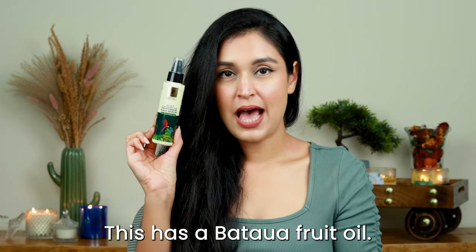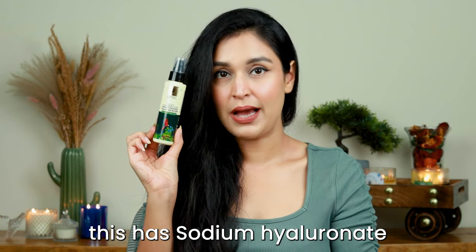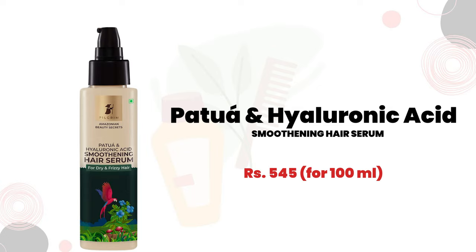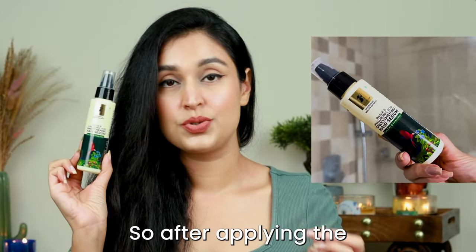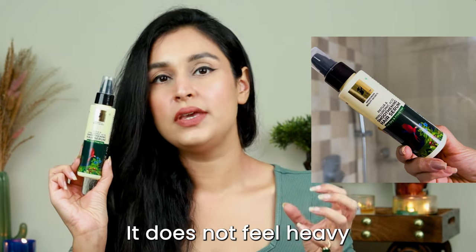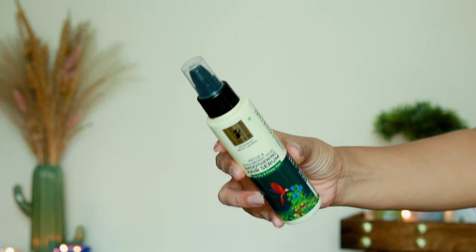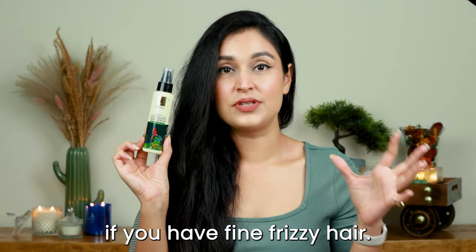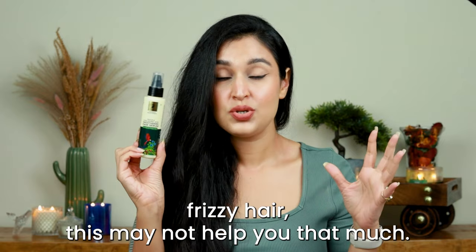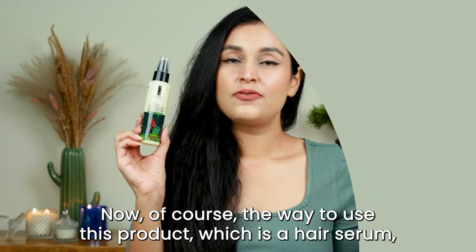The next product in this line is the hair serum. It has patua fruit oil, hydrolyzed castor oil, and sodium hyaluronate — the product is called the Patua Hyaluronic Acid Smoothening Serum. This is one of the most lightweight hair serums I've used. After applying the leave-in conditioner, you can go in with this and it does not feel heavy or greasy. It will work even on fine hair, though if you have extremely dry or frizzy hair it may not help as much.